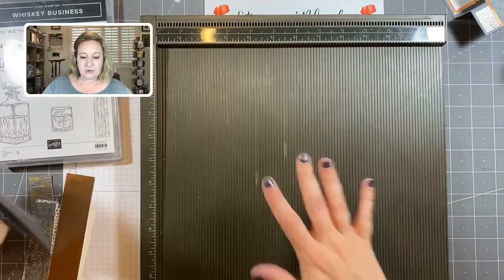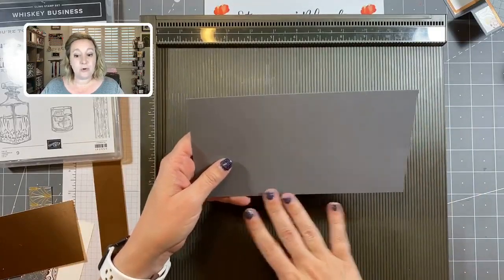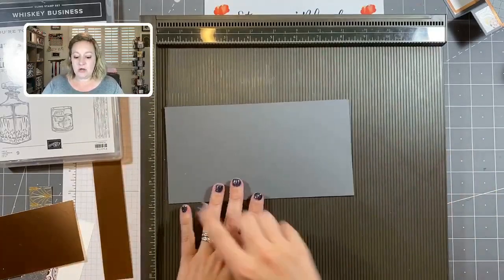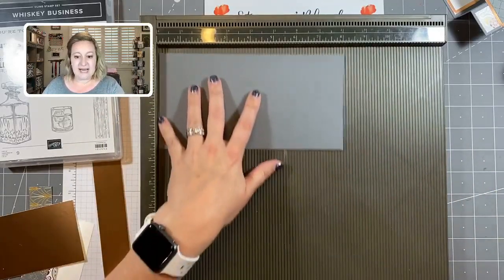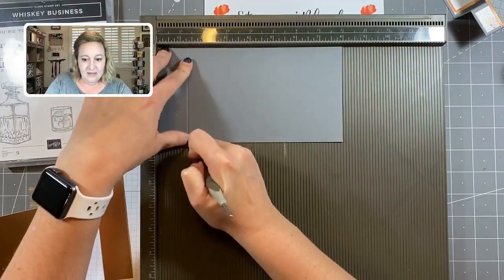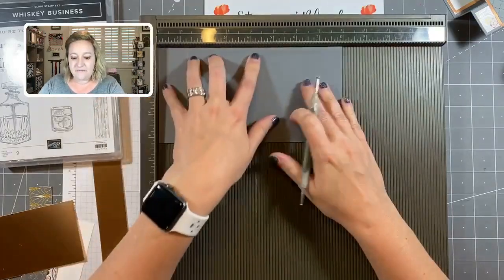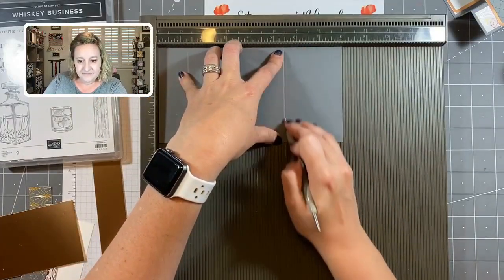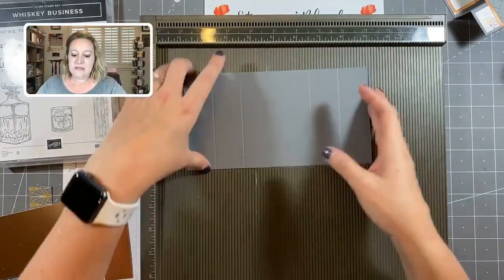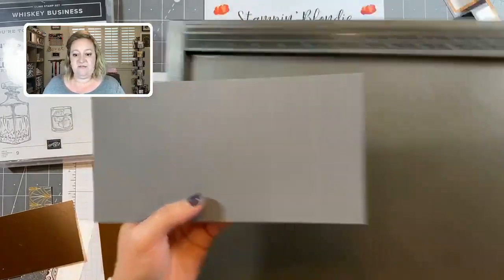We've got our scoreboard and I have a piece of Basic Gray cardstock — this is four and a quarter by eight inches long. We're going to score on the eight-inch long side at one and a quarter, two and a half, five and a half, and six and three-fourths. That's going to give us an evenly scored piece of paper.